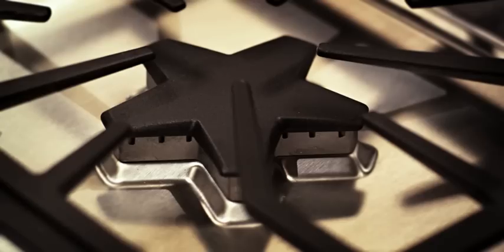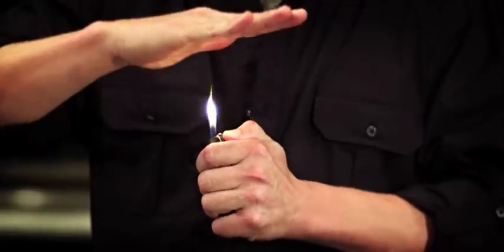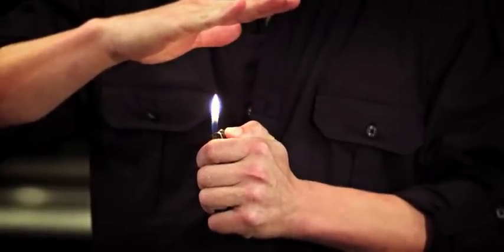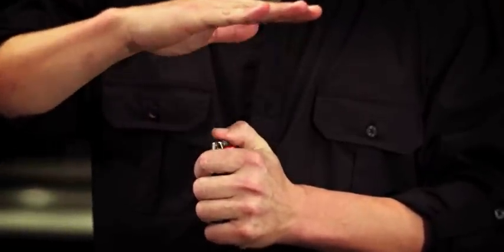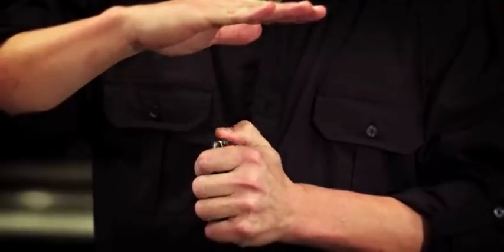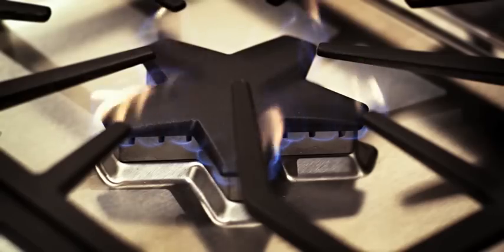The Extra Low setting isn't a single low temperature — it's a controllable flame that goes from the lowest temperatures on the market and up from there. It's like this: if you hold a continuous flame under your hand you will get burned, but if the flame fluctuates on and off you won't get burned. That's basically how Extra Low works, and only Thermidor has it.